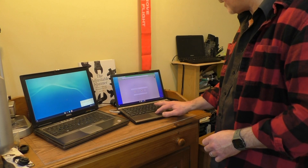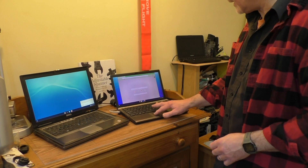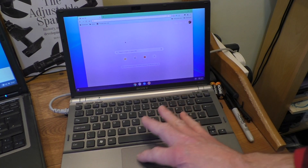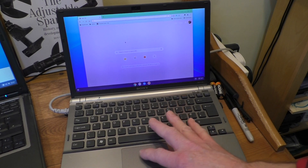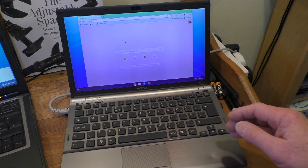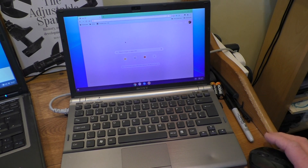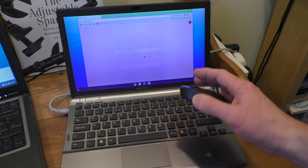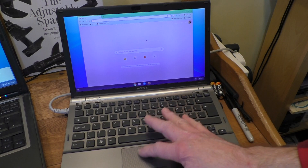Now the trackpad has completely stopped working on the Sony — it was working earlier. The arrow isn't moving at all. So that's another problem: the trackpad will crash out every now and again and stop working. We can get it going again with the mouse though — it works with the mouse but not the trackpad.